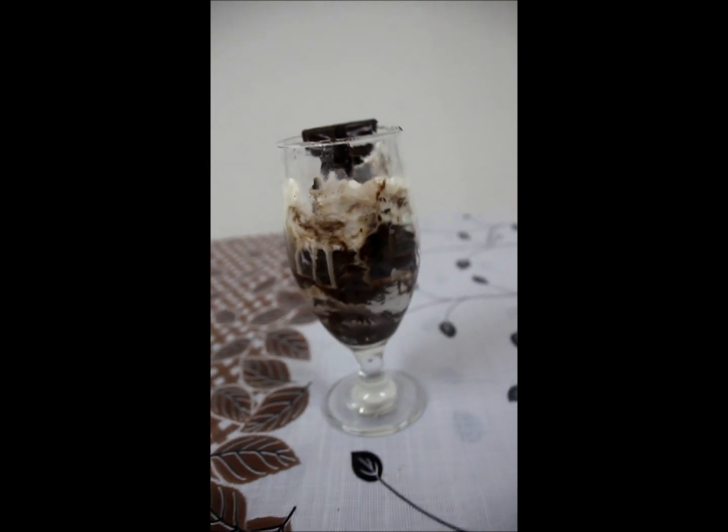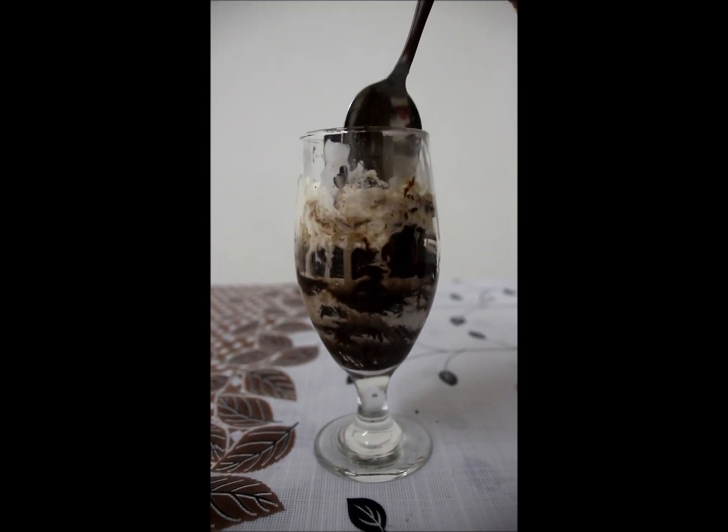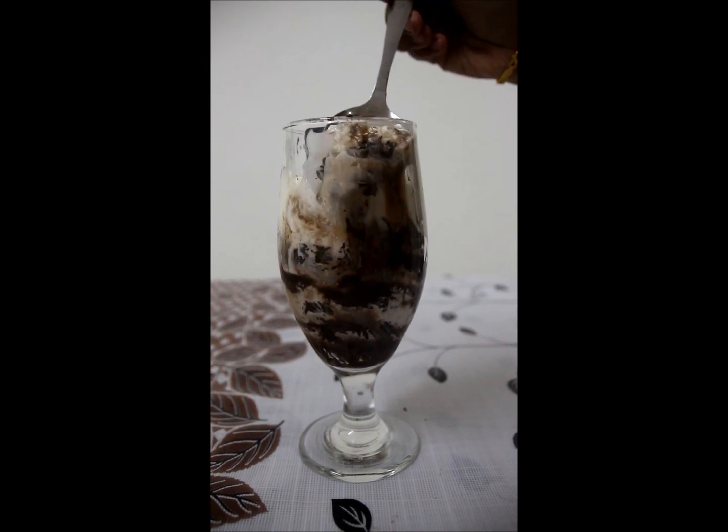I will try to make a recipe for you. Thanks.